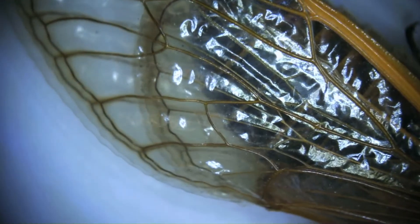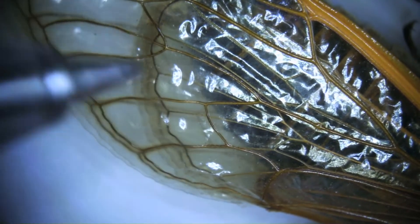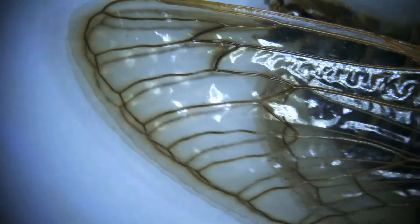Here we've got the wings, and in a cicada we have four wings — the big ones out front. Then underneath you can kind of see that opaque area; it's a little translucent, but where it gets more opaque is the hind wing that's underneath the forewing.